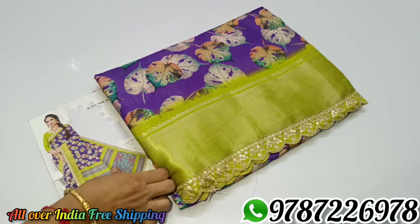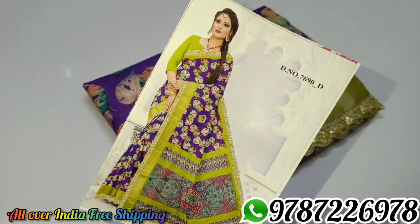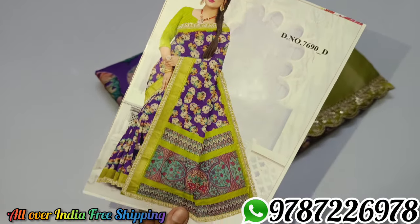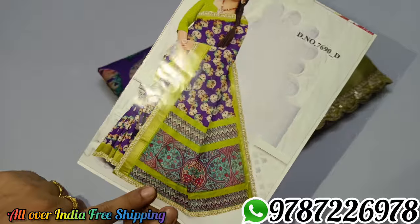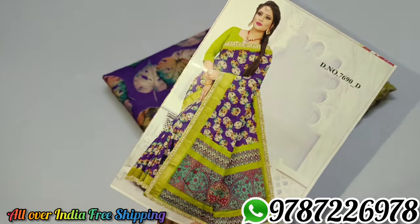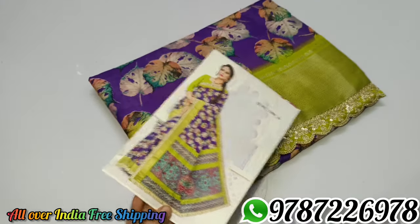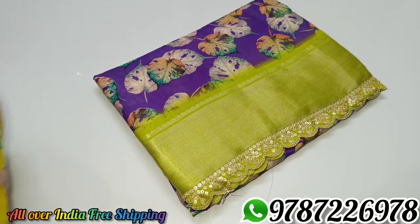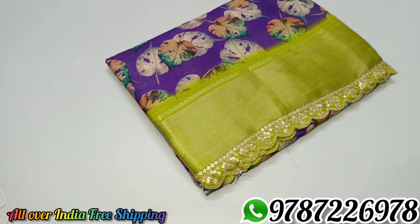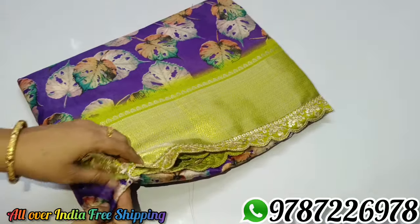This is the violet color and green color. This is the catlock model. This is the leaf design. We have a lot of different designs. This is the lace work bottom. This is the orange color. We will apply two colors — the yellow color and the orange color.